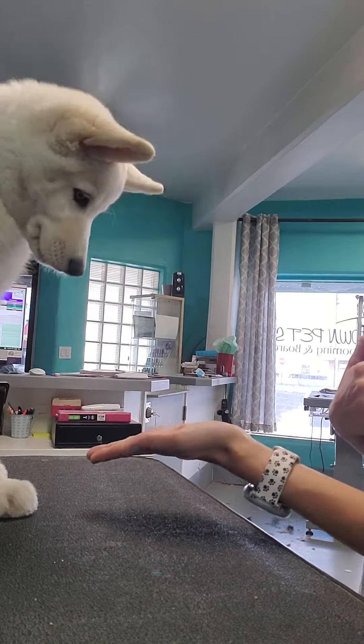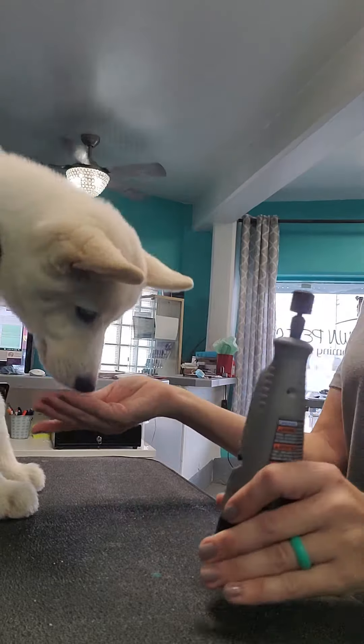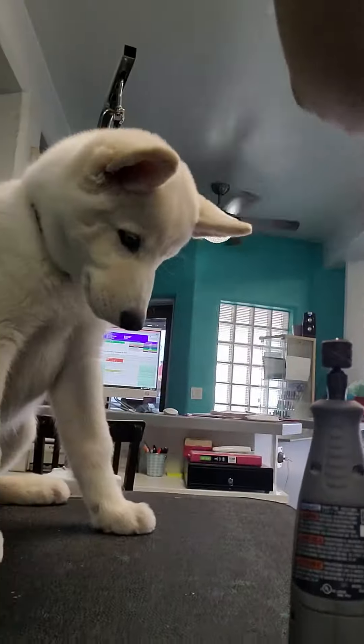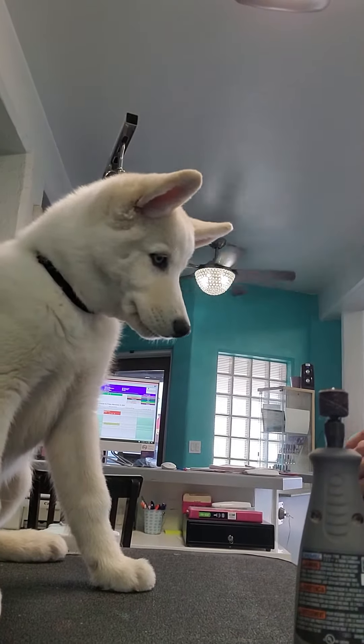Paw. Good. So that way he will be easy to do his nails as he gets bigger.